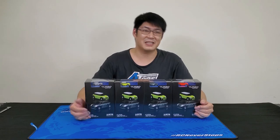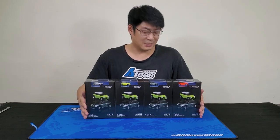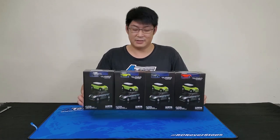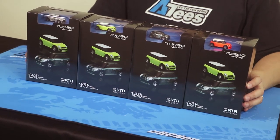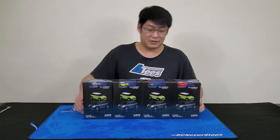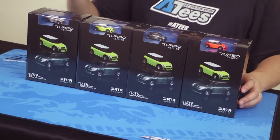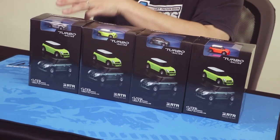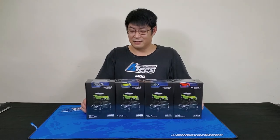This is Ricky here at ATEEZ, just bringing you a quick unboxing of this new Turbo Racing 1/76 scale RC car. Just letting you know, there are four colors available: orange, gunmetal, yellow, and silver. Without further ado, let's get to the unboxing.